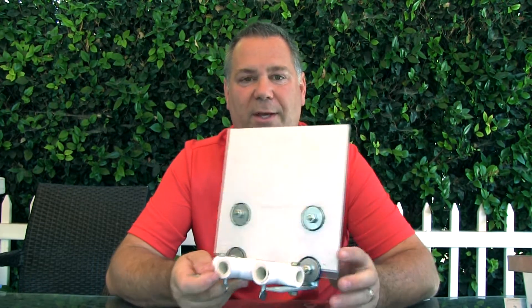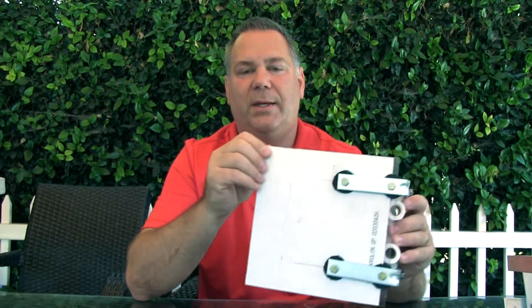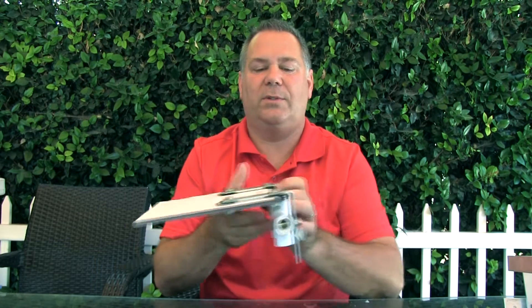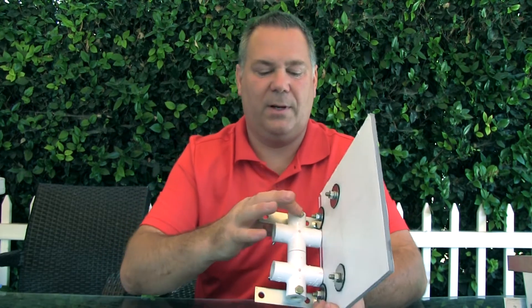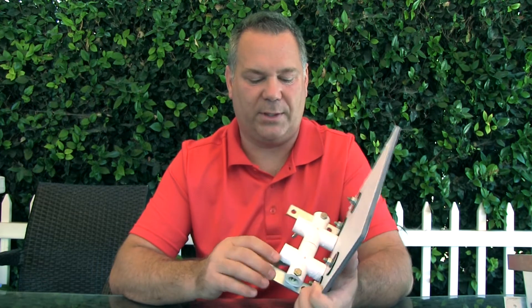So I came up with this right here. Now this is just a piece of Lexan. I haven't even peeled off the protective coating yet, but I got the Lexan bolted to some angle brackets, and then to the angle brackets I got these PVC crosses. I bolted them on here, and I'll explain what these are for in just a second.